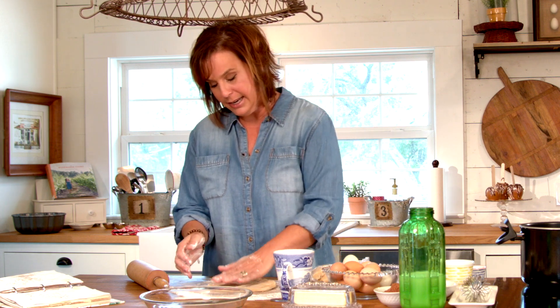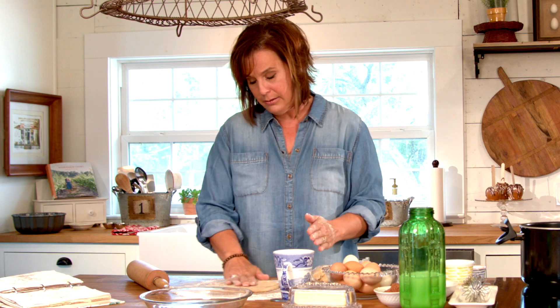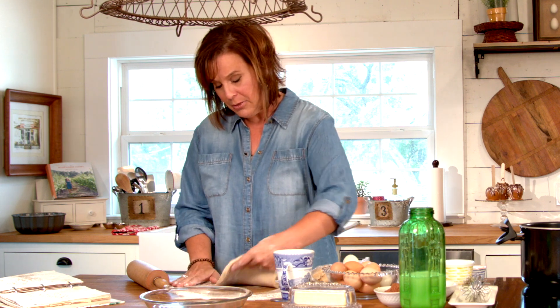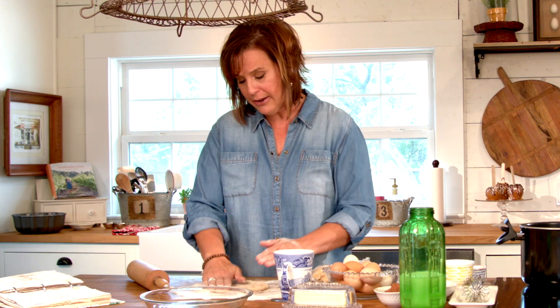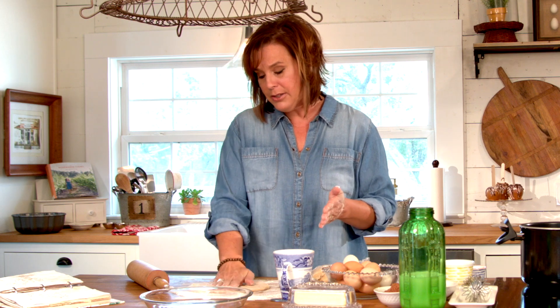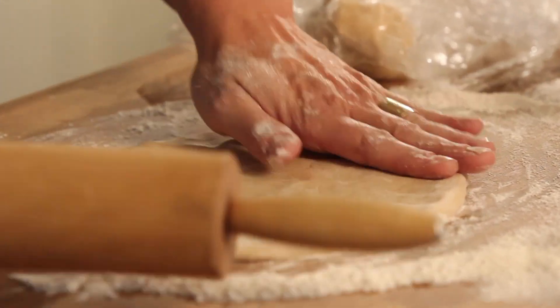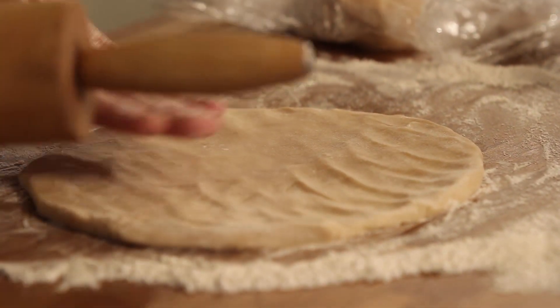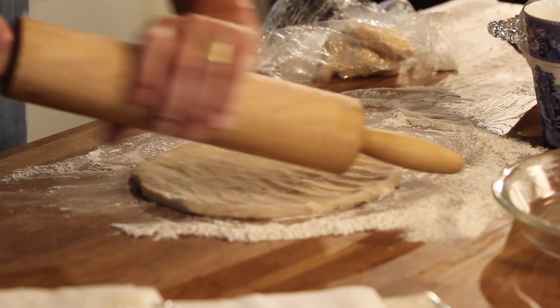The one thing to get the perfect pie crust — once you put it on your counter with flour, as you've seen while I've been talking, I've just been kind of pushing it out, keeping a circle shape. I go back through and do my edges, and it's not until I get it to about this size that I start rolling.